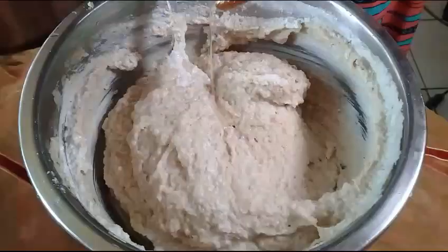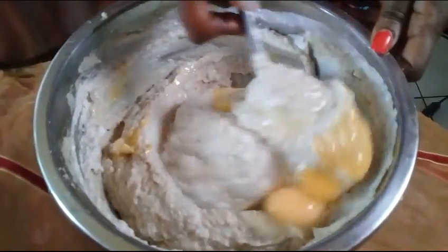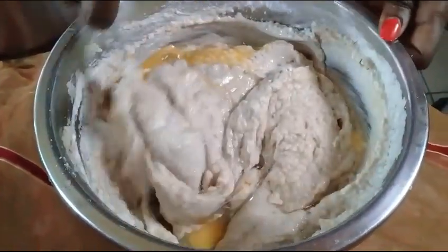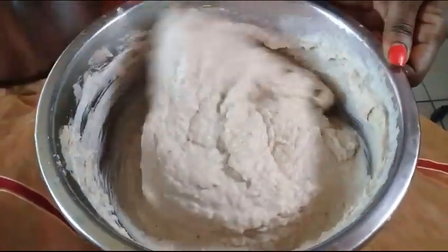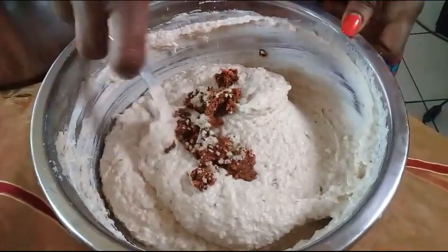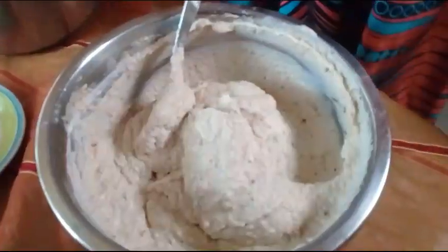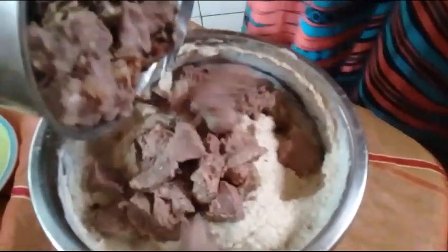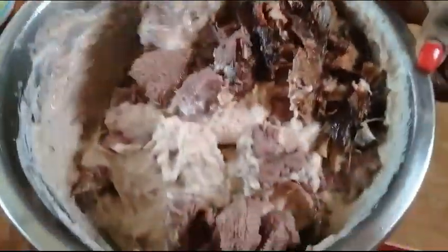If there are any lumps, grind them up. I will continue by adding 2 raw eggs into the Egusi — the eggs will help the Egusi not to dislocate. Then I mix it up very well until it's homogenous. Then I will add some chili pepper and black pepper, mix it up, and add the beef and dry fish. Mix it up again very well.